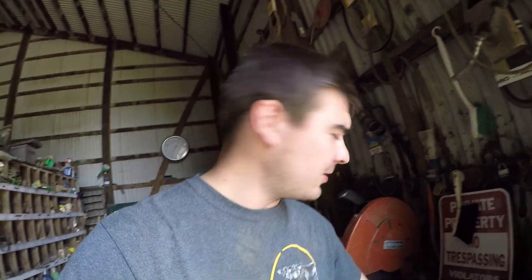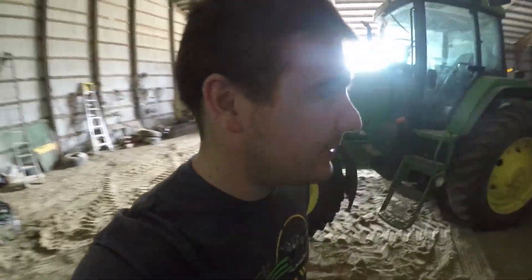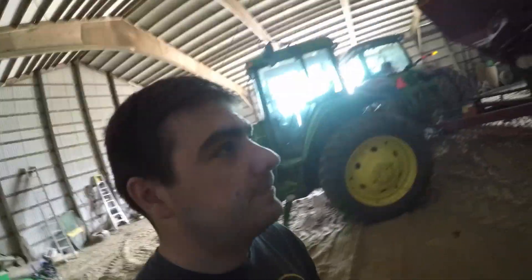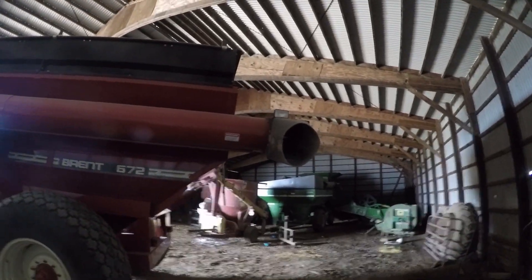What I'm going to be using these for — or at least one of them, I haven't figured out what I'm going to do with the other one yet — the first light I'm going to mount on my grain cart that I just bought. The reason I got a new light for it is because the one that's on there is kind of dim, in my opinion. As you can see, it's mounted there on the arm of the grain cart, and the purpose for that light is so that when you're unloading, you can see into the semi or wagon or whatever you're unloading into, so you can see how full it is and know when to stop.